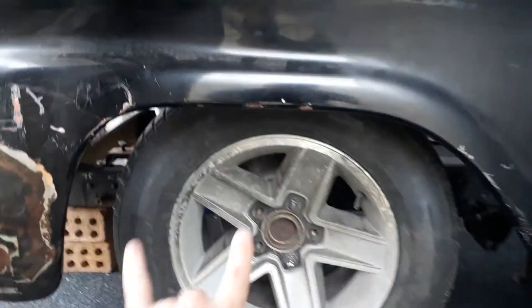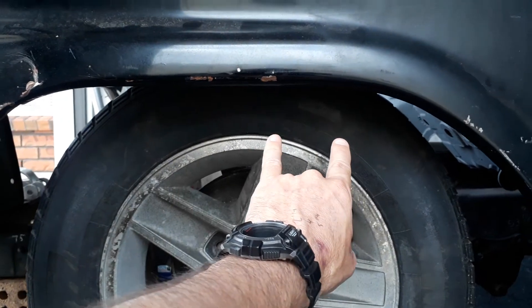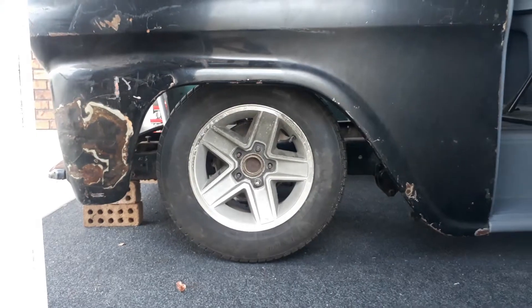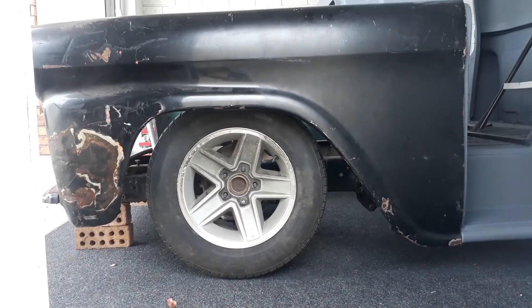Obviously you can imagine if that went an inch forward or an inch back the wheel was quite uncentered in the wheel well. So for me I'm going with 28 and a half inches.